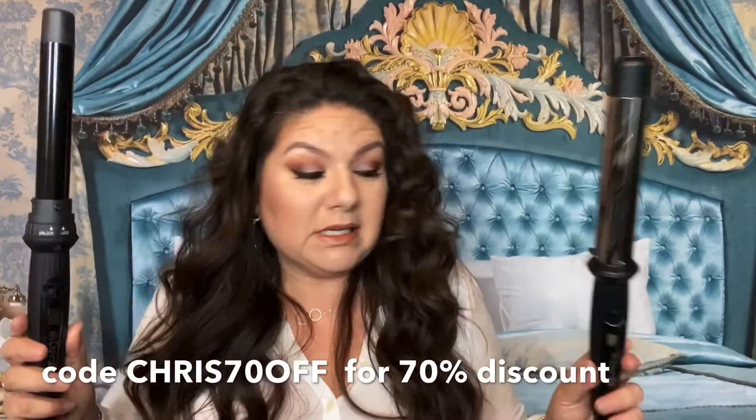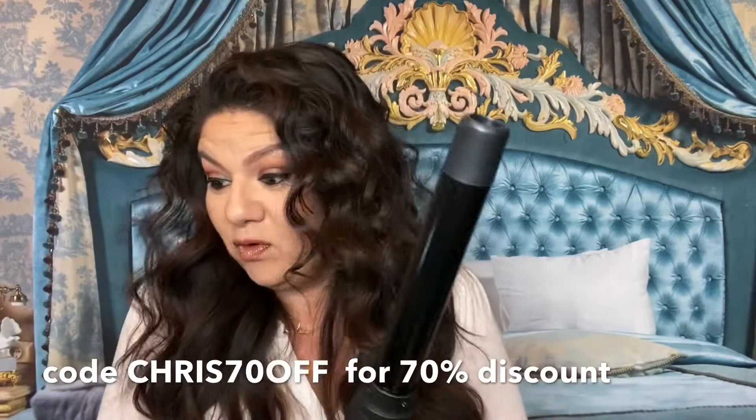I'm going to curl three quarters of my hair on this side with this one, and three quarters on this side with the other. This is a ceramic three-in-one, and this is just one barrel. There is a big price difference between them. So let's stop rambling and get into it.